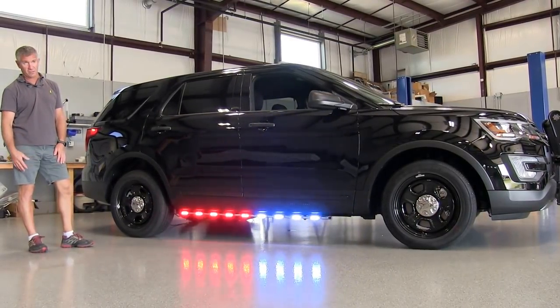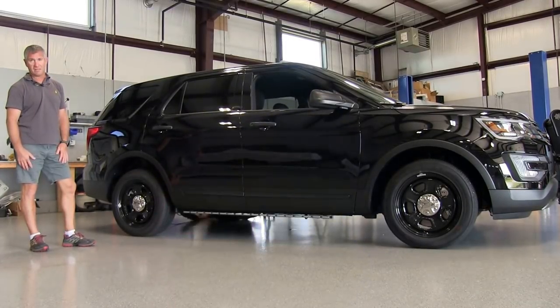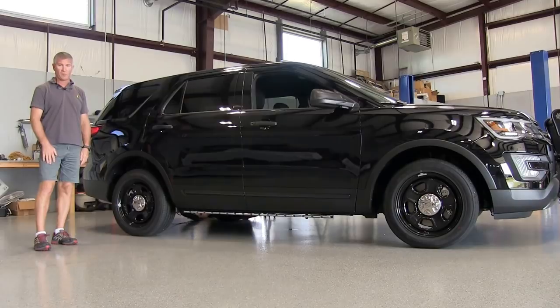It comes with a five-year warranty — anything happens in five years, just send it back to us and we'll take care of it. So there you have it: this is the Atom LED rocker panel light bar by Strobes and More. If you have any questions at all, give us a call — we'll be glad to help you out. Thank you for watching and have a great day.